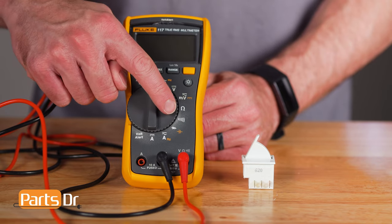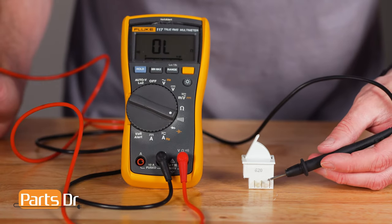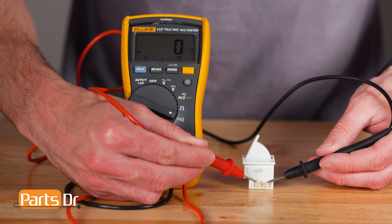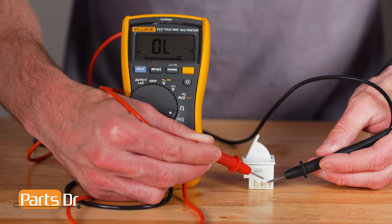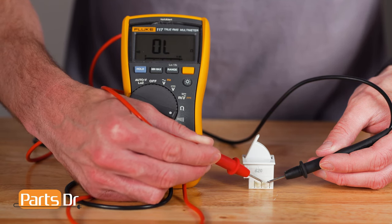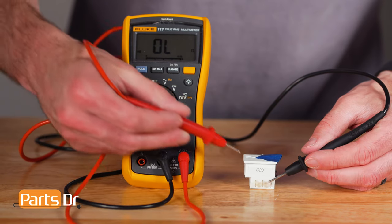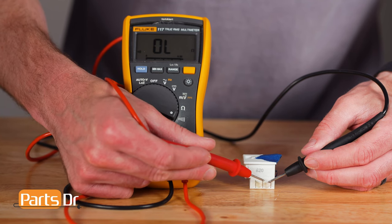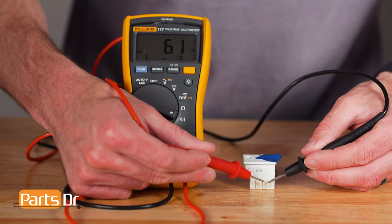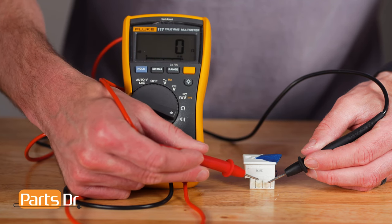To test the switch, turn your multimeter to the continuity setting. With the switch not depressed, touch one probe to the common terminal and the other probe between the normally open and normally closed terminals. If working properly, you should only receive a beep for continuity when touching the normally closed terminal. With the switch depressed, touch one probe to the common terminal and the other between the normally open and normally closed terminals. If working properly, you should only receive a beep for continuity when touching the normally open terminal.